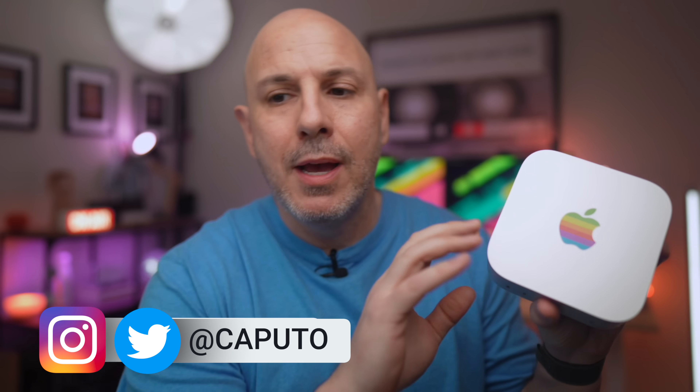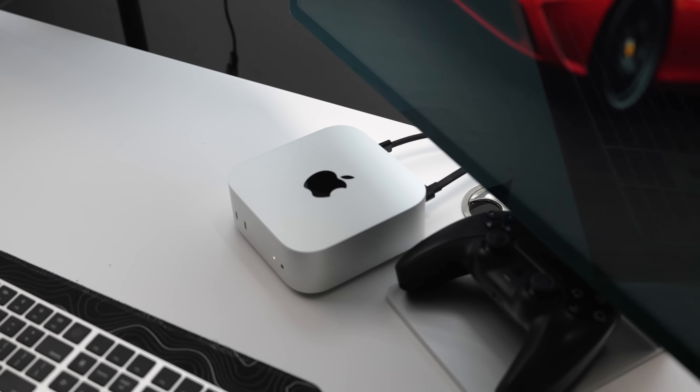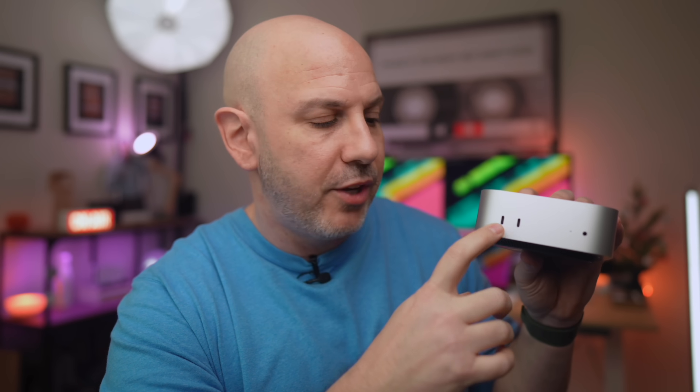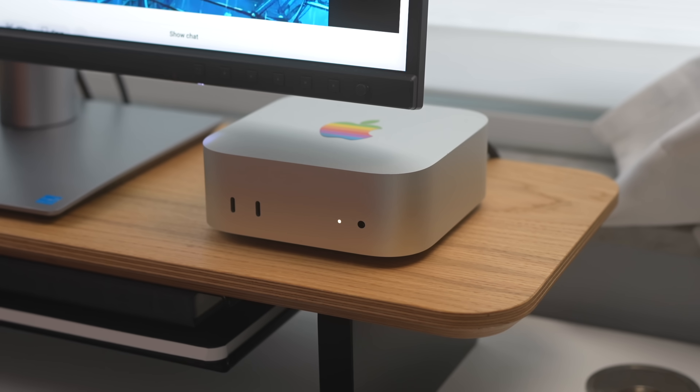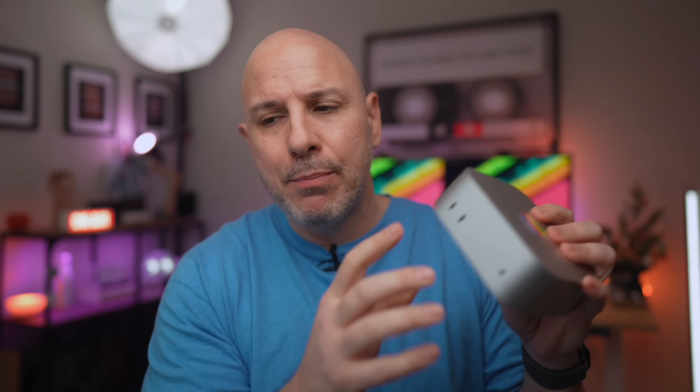Let's start with the most noticeable improvement, which is the design. Apple has significantly reduced the footprint of the M4 Mac Mini by over 40%, making it way smaller than the previous generation. It's small enough to take up very little space on your desk. It also weighs 1.2 pounds less than the previous iteration, coming in at just 1.5 pounds, allowing you to easily transport it from place to place. The smaller chassis is paired with two USB-C ports on the front, both 10 gigabits per second, and a 3.5 millimeter jack as well, which is a first for the Mac Mini, making connecting peripherals much more convenient.